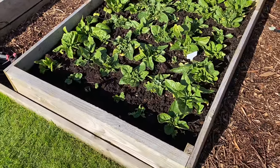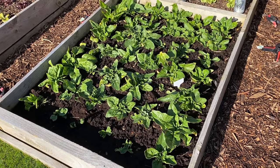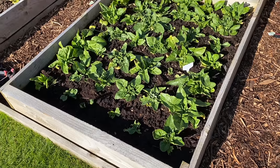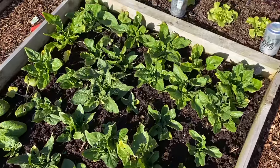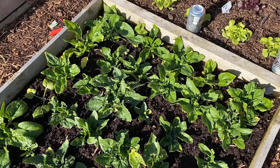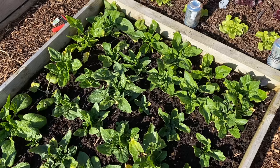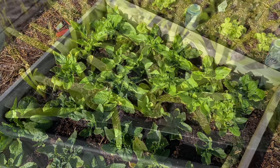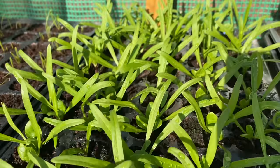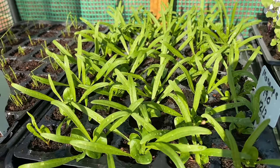This is overwintered spinach and it's not great really. It's not going to last that long because it's going to go to seed in about a month's time. So I am going to pop some new spinach in that I've got ready — it'll be ready to plant next week. It's just so much better to put this new spinach in because it's going to last for a couple of months before it goes to seed.